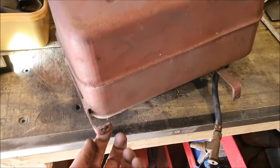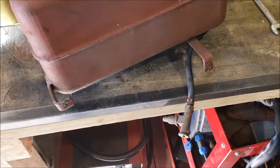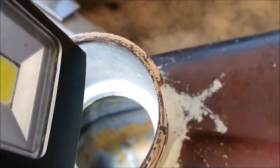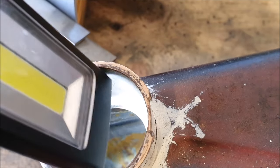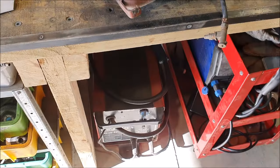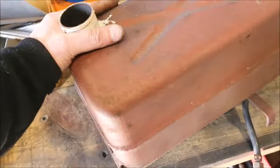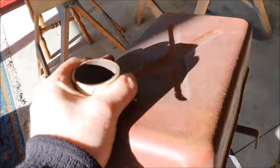Got the little petrol tank out - it's held on with these straps and then four bolts. The good thing is, looking inside there, there's just a little bit of surface rust, which is really really good. I don't know if new fuel tanks are available or not, but having a nice petrol tank is good. That should clean up quite nicely.